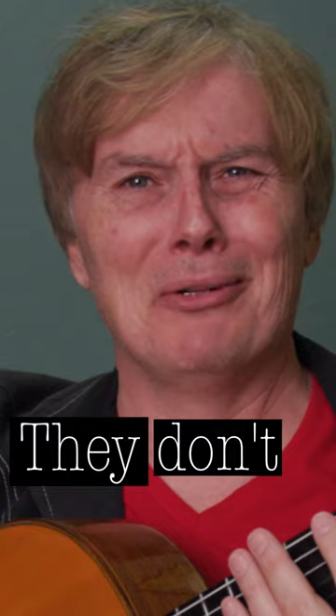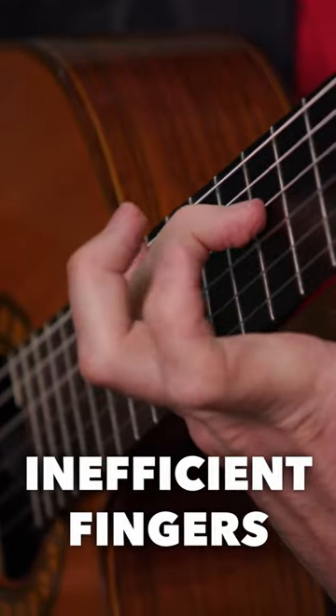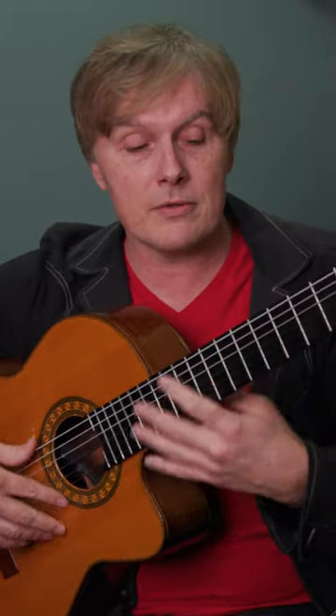Stop throwing your fingers away — they don't deserve it. One of the most common mistakes guitarists make is having inefficient fingers, where they go way out like this when we don't need them. You've got to keep them close to the string so they move more efficiently and you can play faster. Here's a perfect exercise for that.